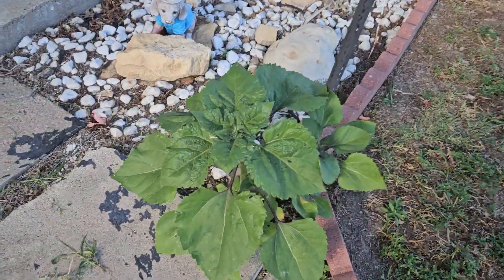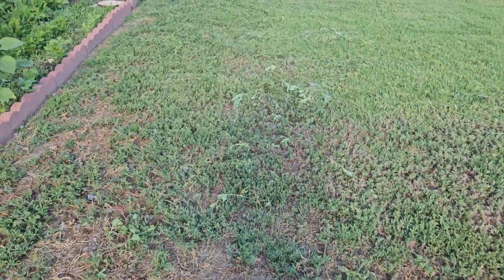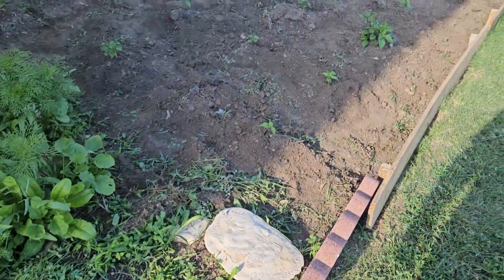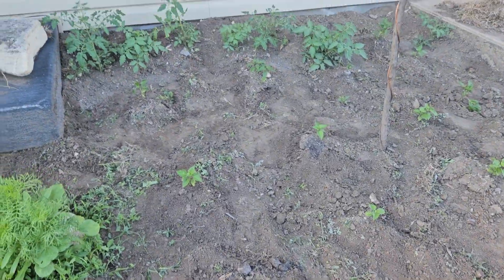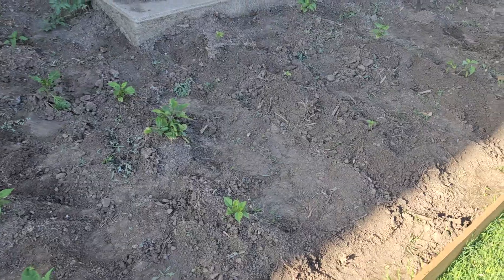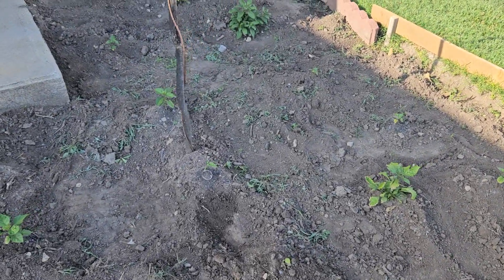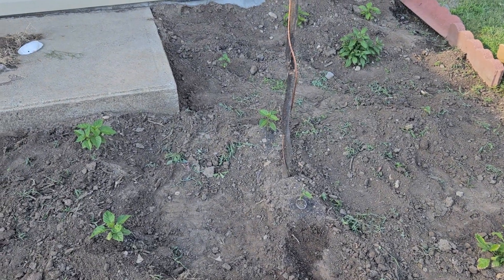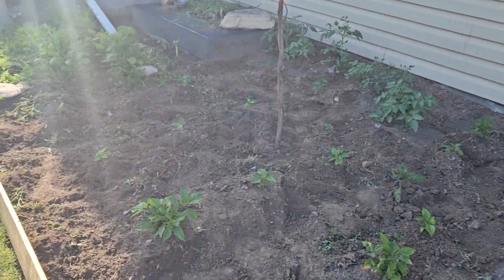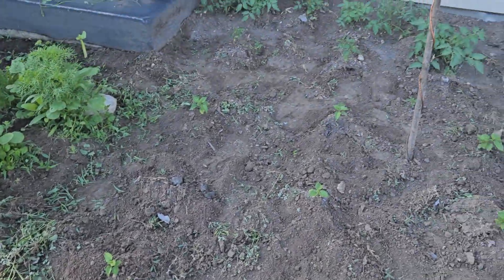This little guy here is my best looking sunflower — I don't know what variety he is. He's smaller than the one Jenny, my granddaughter, planted. I've got one empty spot, maybe two or three empty spots where I can put either a reaper or a ghost pepper. If somebody wants to donate some to me, that's all right. If not, I'll just go without.